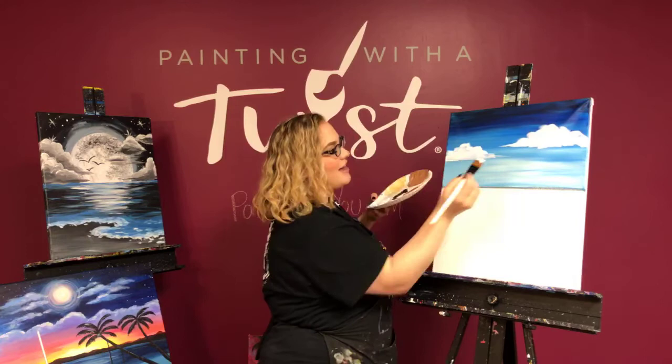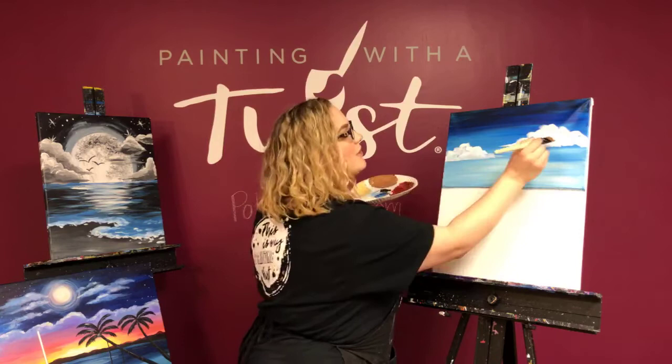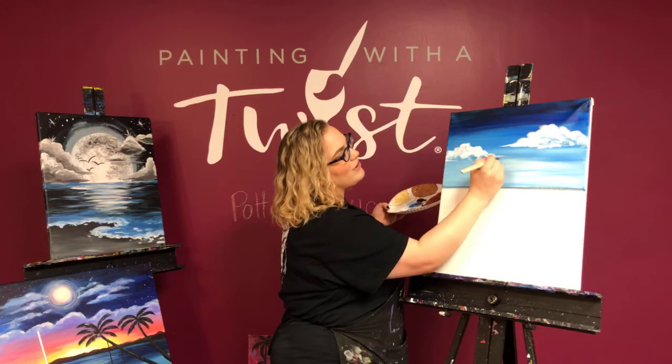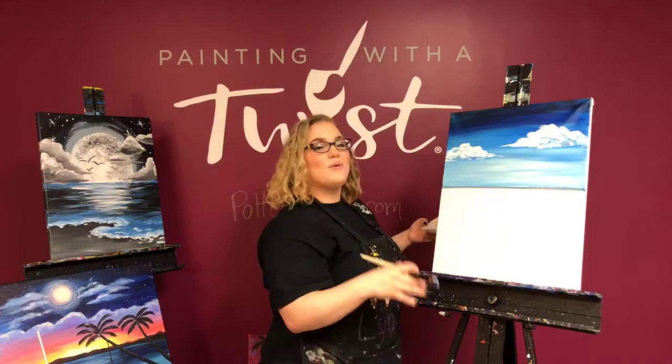If you want, grab more white and go back in to add some little highlights on top. Or you can go back in with a little bit of a shadow color — a little blue — and add that in as a little bit of texture, maybe a little bit of gray down here if it looks a little stormy underneath. I'm leaving that light on top but adding a little bit of texture underneath. Don't worry about the very bottoms of your clouds staying perfectly smooth — we just want them a little more level. In general, just taper those edges.